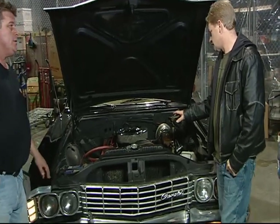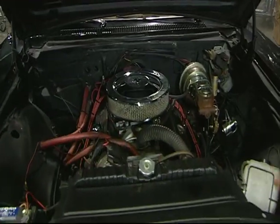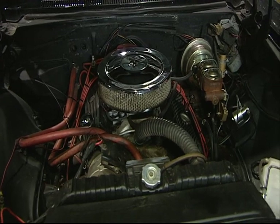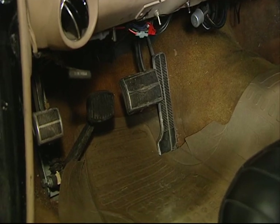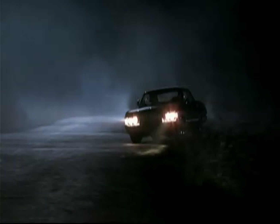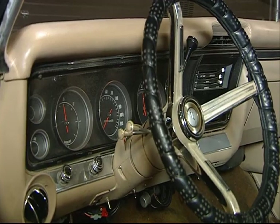All the cars are small block Chevys, 350s. This particular car is a stunt car. It has a high performance engine, a POSI 12-bolt rear end, and four-wheel disc brakes. We have a system in both the stunt cars called the Stomp Brake. When the stunt driver hits that brake, it locks the rear end. Because these are old, heavy vehicles, it gives it enough brake power to spin the car. There's also a line lock in this car so that they can press a little button on the column shift and it locks the front brakes, able to burn the tires pretty good.